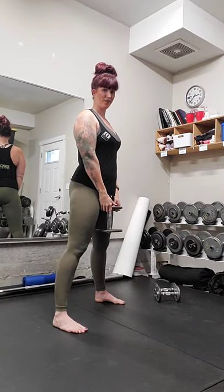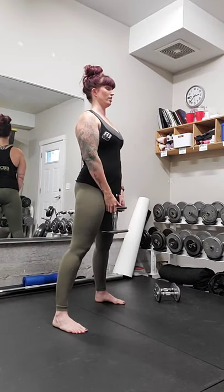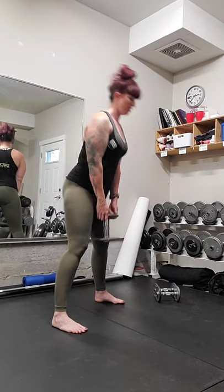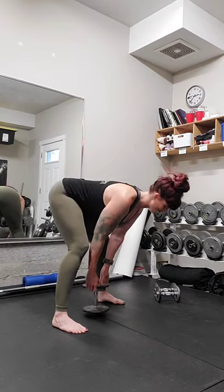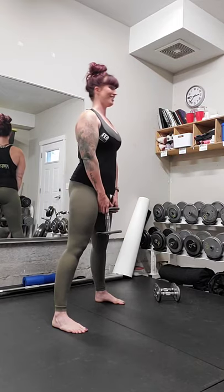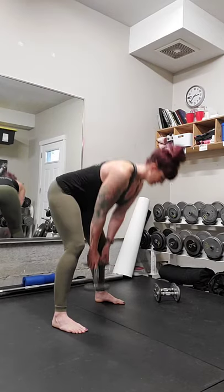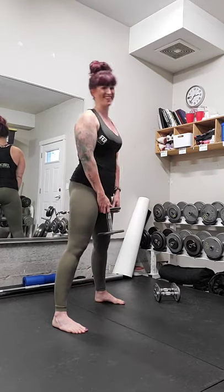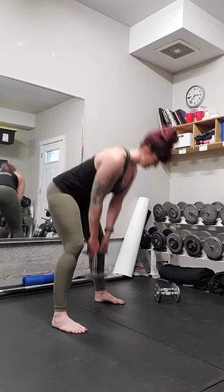Hands in front, shoulders back, weight is down between the legs, little bend in the knees as we hinge forward — two, three, four, tight legs, five, six, seven, eight — Meg is chatting with us — nine and ten. Perfect.